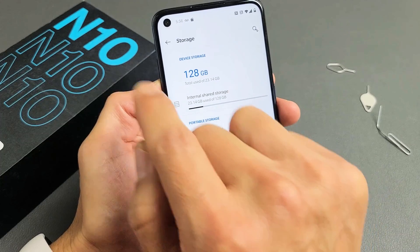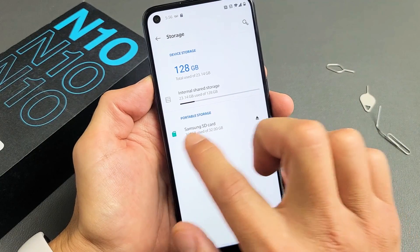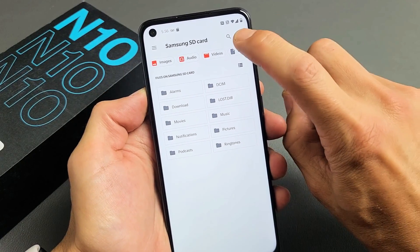If you don't see this down here, then you need to reinsert your SD card or maybe it's corrupted. Mine is right here. Let me go ahead and tap on that. On the top right-hand side, you see those three dots? Tap on that.